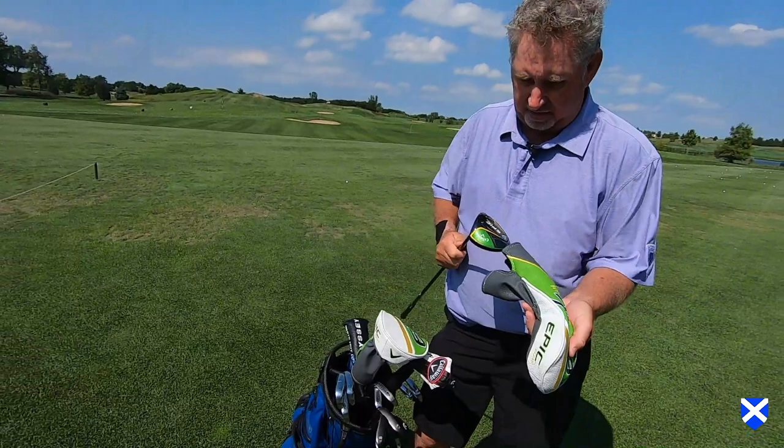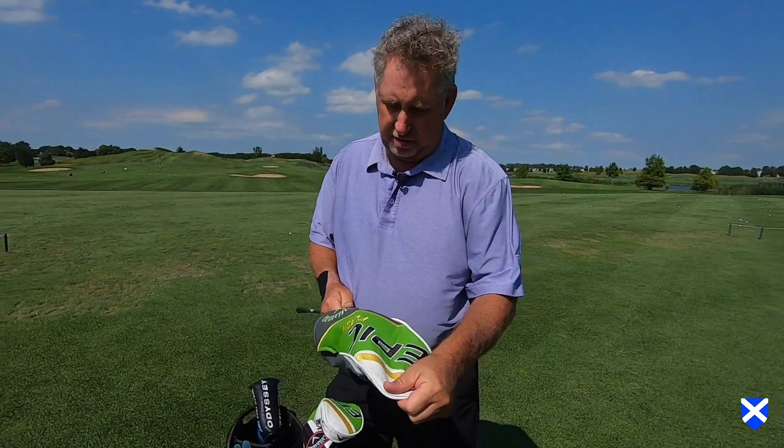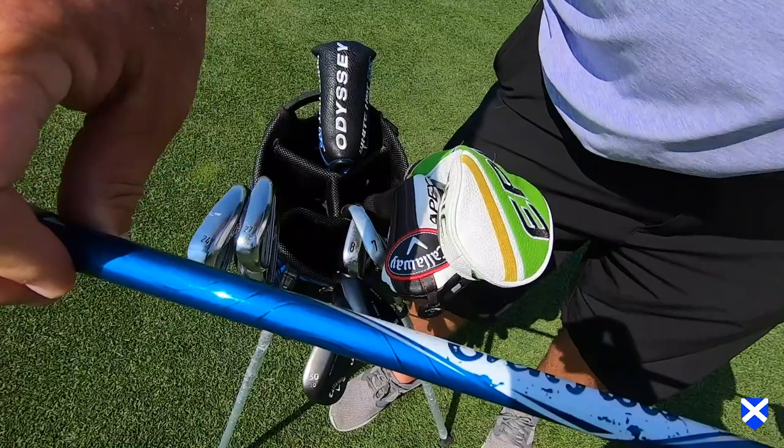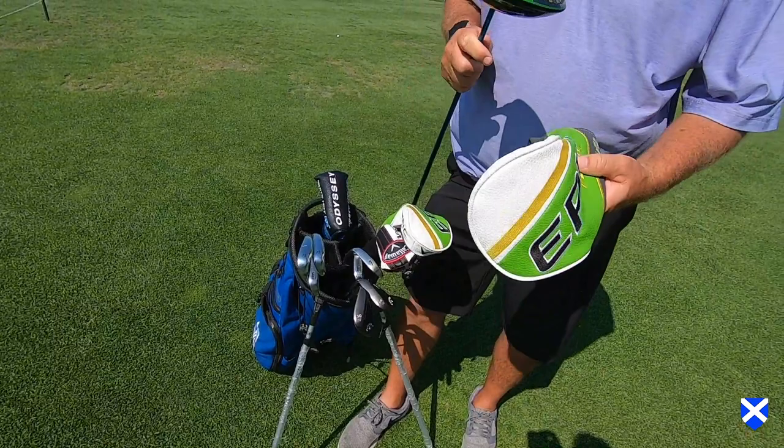And as you can see, I really don't clean my clubs too often. My driver is a Sub-Zero Epic Flash 10.5 with the even flow 6.0 stiff, 65 gram shaft, with the tour wrap grip on all my clubs.